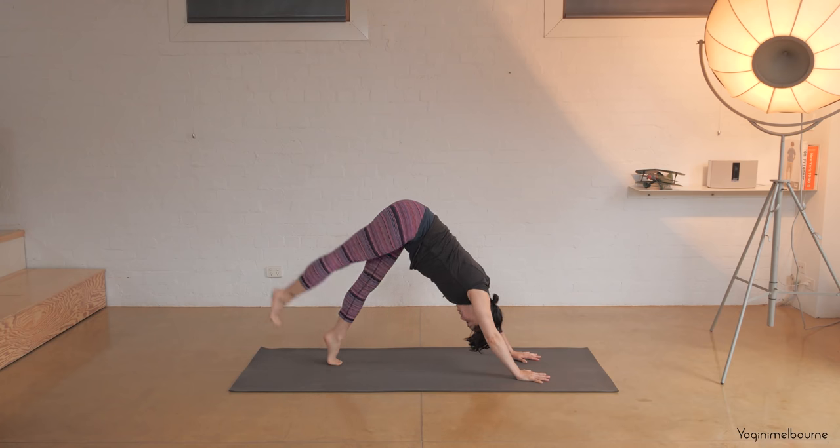Extending the legs long. Come into your Shavasana. Arms a little bit away from the body, palms facing up. Allowing the eyes to close completely. Let's take a deep breath in through the nose, and out through the mouth. Deep breath in through the nose, and out through the mouth. Just allowing the breath to settle back into its natural rhythm. Allowing yourself to come to complete rest for the next few minutes.